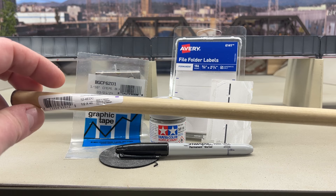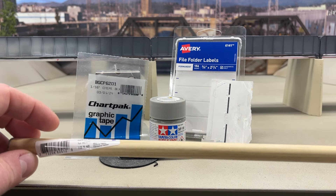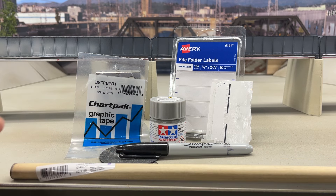Obviously you'll also need some dowels. I got these at Home Depot, but any hardware store will do. For HO scale I use 5/8ths and 1/2 inch — 5/8ths are the thicker ones, 1/2 for some of the smaller ones. For N-scale, you'd probably need 3/8ths or 1/4 inch — I'm not sure how low they go, but that's where you'd need to be for N-scale.